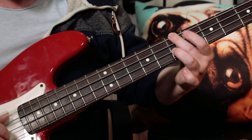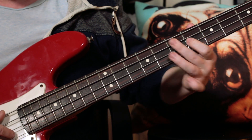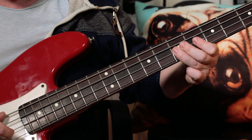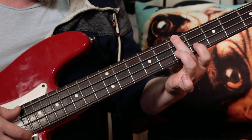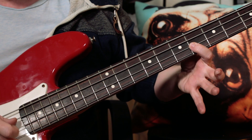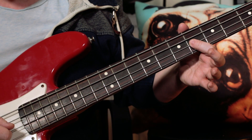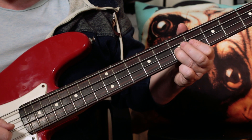So the basic bass line I'm playing is B, G-sharp, A. So frets 7, 6, 7. Back to B, then play the G-sharp and then hammer into the A.